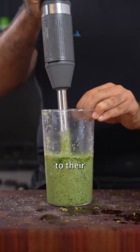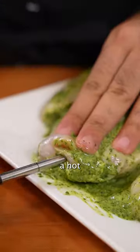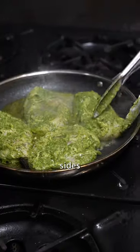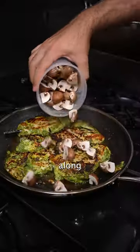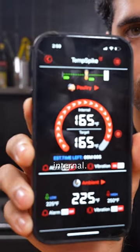Introduce the chicken breasts to their marinade and let them get to know each other a bit before inserting your ThermoPro Temp Spike. Sear in a hot pan to get color on both sides, and right after flipping throw in the mushrooms along with the extra marinade, before transferring to a 400 degree oven until it hits a 165 internal.